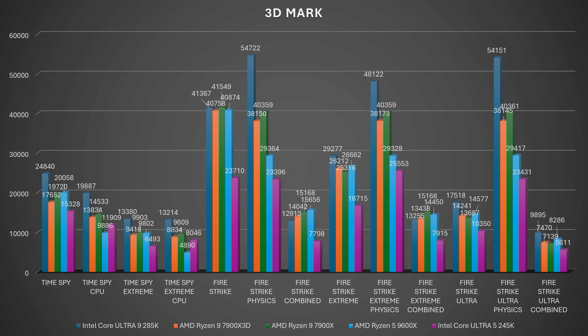Fire Strike Extreme scored 26,662, going neck to neck with the 7900X3D and 7900X. Physics score was 29,328 — about 11,000 points less — and combined was 14,450. It's strange to see the Intel Core Ultra 9 285K paired with an RTX 4080 Super having lower scores than the 9600X paired with the 4070 Ti Super. That's just funny.